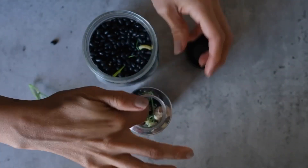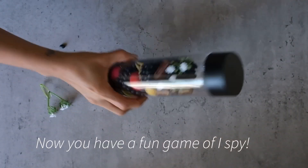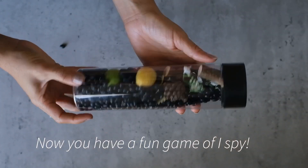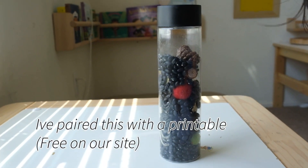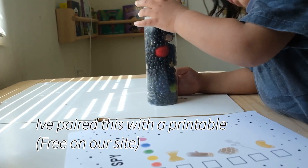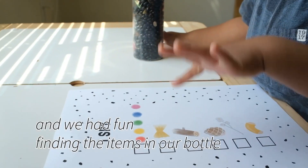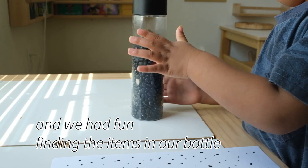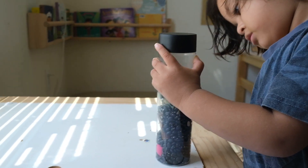You close up your bottle and there you have it — an I Spy game inside a bottle. I have paired this one with a worksheet and I'm working together with my toddler to find the objects. You can also use it without the worksheet by simply observing your toddler as they seek out different objects inside the bottle. This was a lot of fun for us.